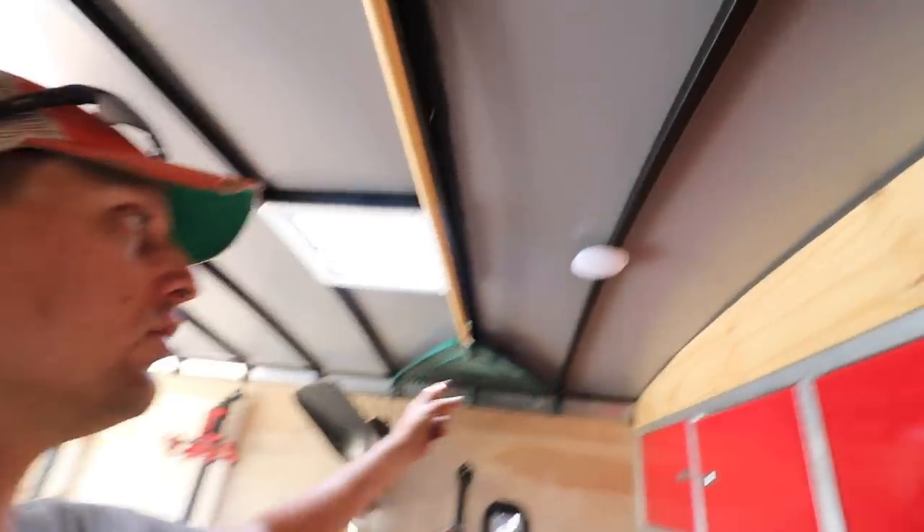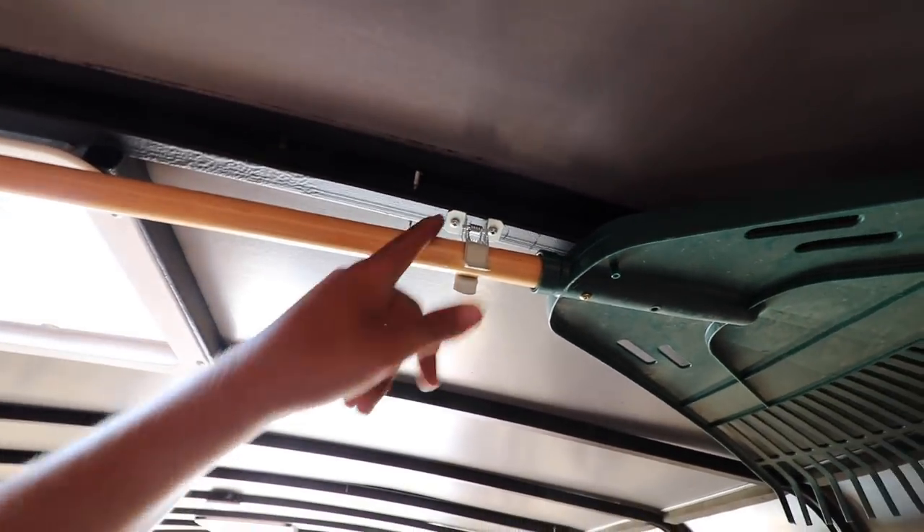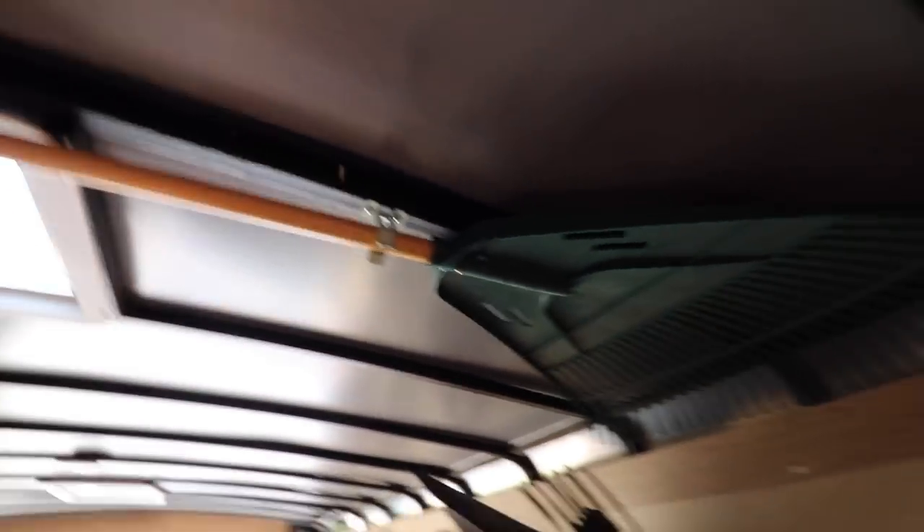So let's keep installing these. I'm going to show you guys what I've been doing. Coming up here, I did two little drill holes with the bits and then we'll put the screws in here into the framing. That way it's got a little bit more rigidity and I'm not popping holes in the roof. We'll drill up a couple more holes and hopefully wrap this vlog up — it's 100 degrees.